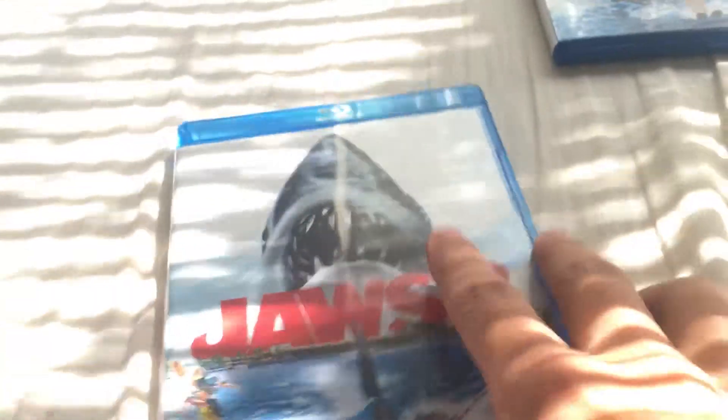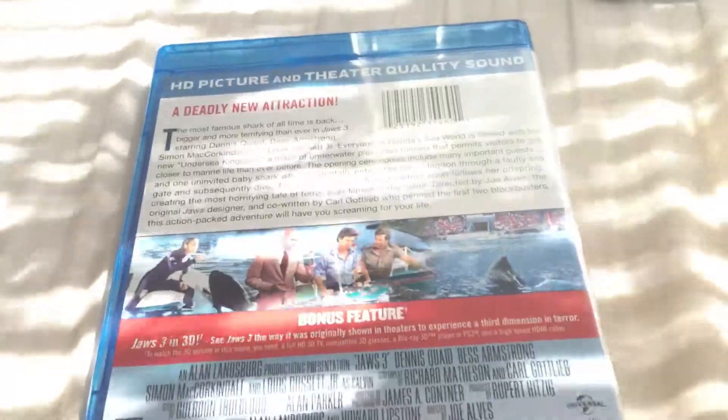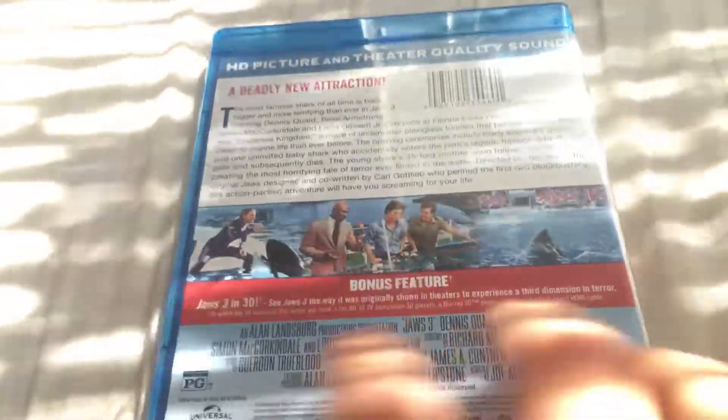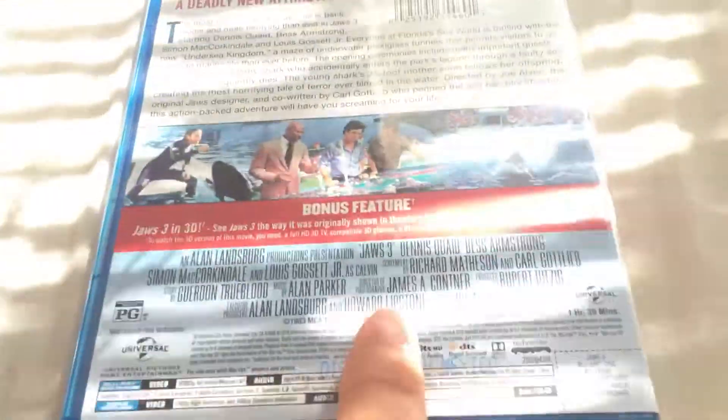Let me know in the comments what you guys thought of Jaws 2 and 3. So on the back you have Jaws 3, Universal puts it out, HD picture and theater quality sound, so I think they did their job remastering it. There's a bonus feature: Jaws in 3D — see Jaws the way it was originally shown in theaters and experience that dimension and terror. It plays in 3D if you have a 3D TV. I suggest watching it in 3D because I heard it was amazing.